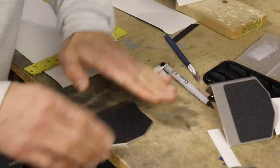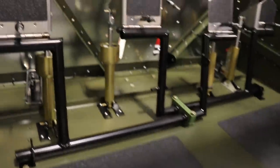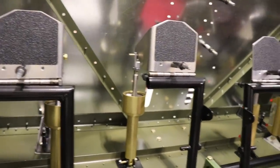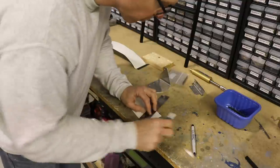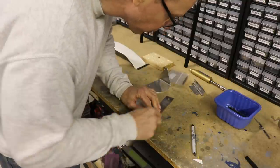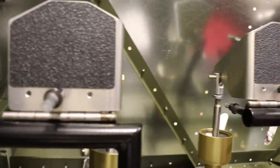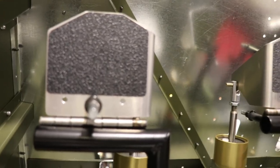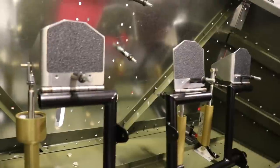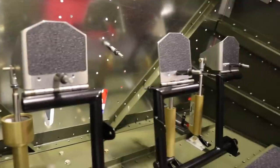I cut the black anti-skid tape and put it on the rudder pedals — it's the same tape I used where the pilot's heels will rest. I put the tape up to the pedal and cut it to the right shape, cutting the corners off with rounded edges. Rounded corners look better and make it less likely for something to catch and start peeling it off, though this tape actually sticks really well.